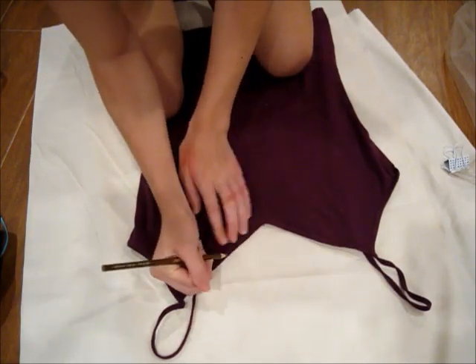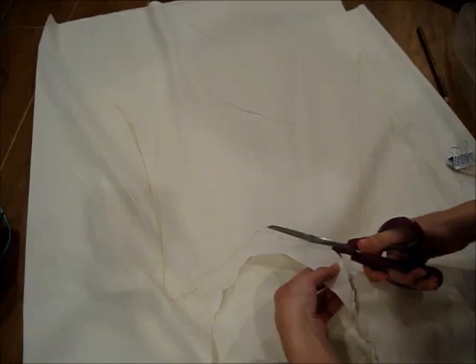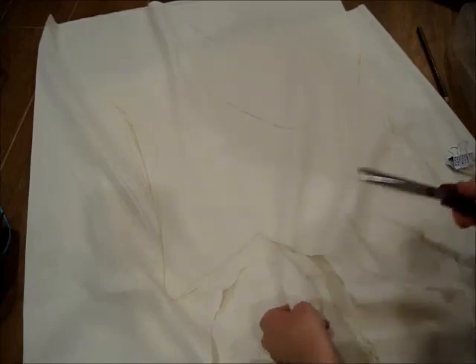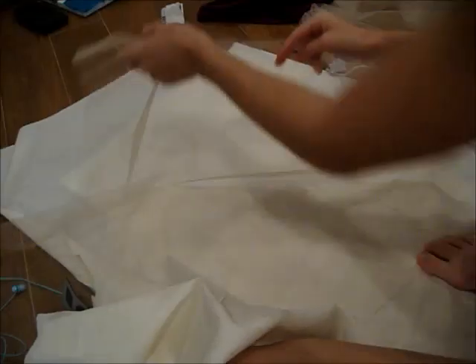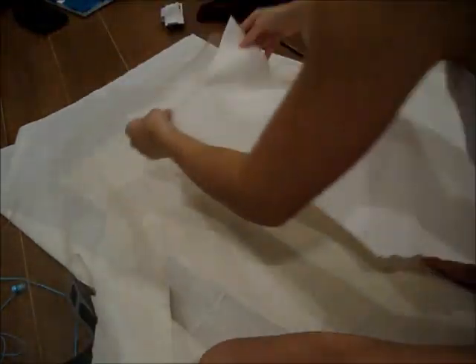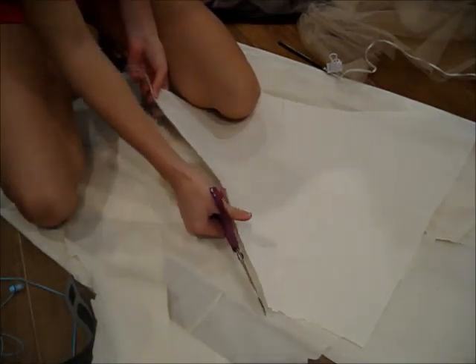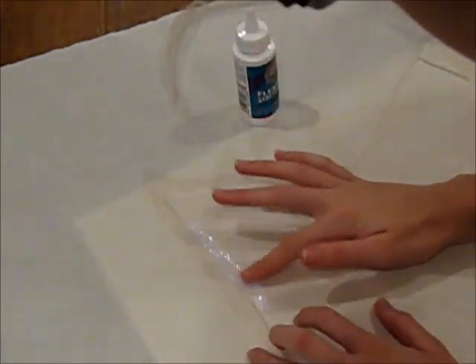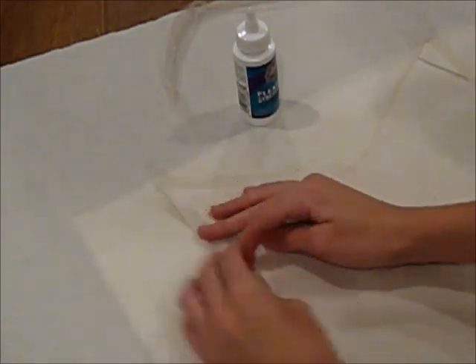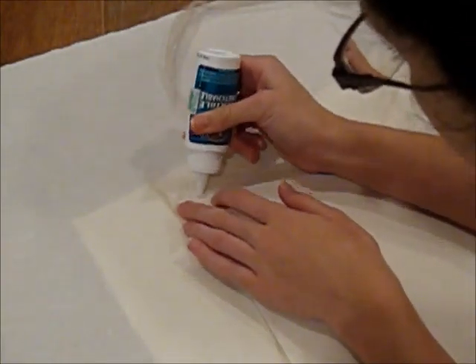Trace out your tank top for the top part of the dress, cut all that out, and make sure your lines are really clean with no scraggly pieces. Then lay the gold tulle down and place the shirt pattern on top of it. Cut the gold tulle about an inch away from where the shirt is so that you have a little bit of extra. Take fabric glue and wrap the extra gold tulle around the back of the shirt so that it stays on without sewing.